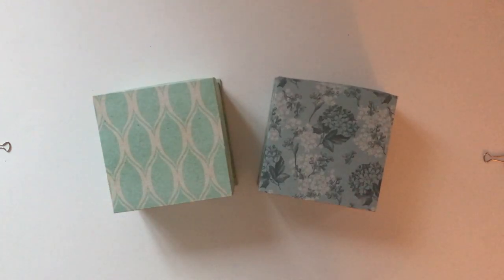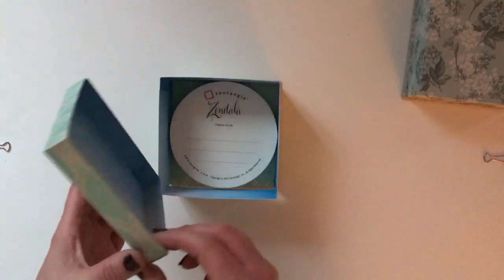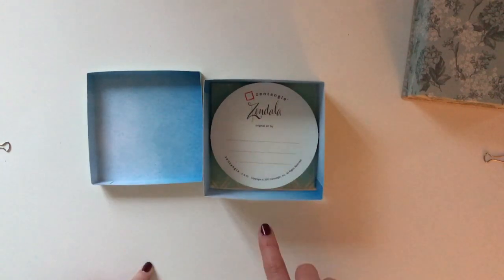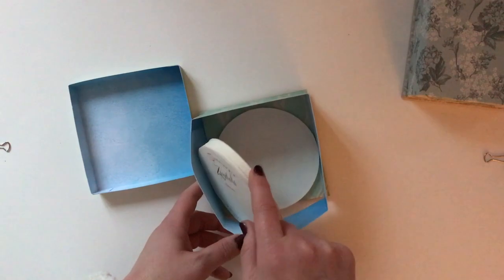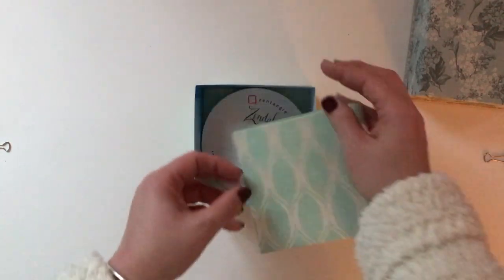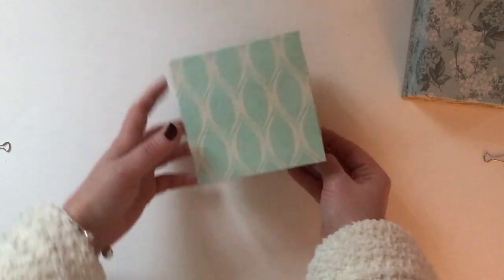Starting with this one, it comes in two parts as you can see — the lid lifts off, and inside I've got a block of the Zendala tiles. It's actually quite deep so you can hold a lot of tiles, possibly a hundred or so. At the bottom at the front you'll see there is a little hole where the tiles are dispensed.